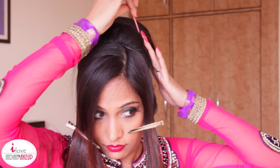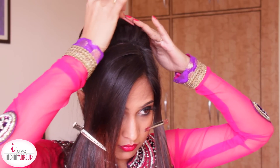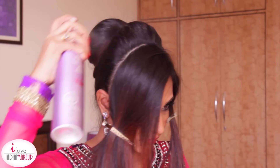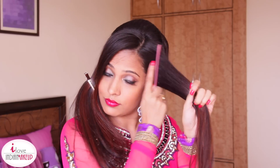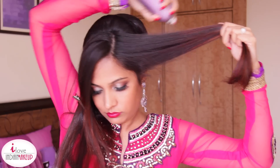I'm going to use a rat tail comb to adjust the pouf and make it perfectly rounded. To seal the hairstyle, I'm going to use a generous amount of hairspray and smooth out the section. Now remove the hair clip from the front section, smooth it out, apply some hairspray, and then backcomb it.